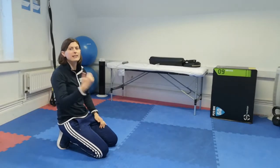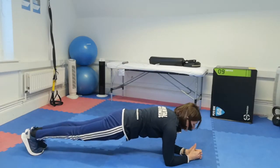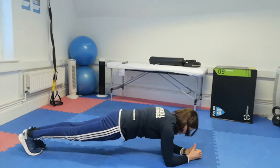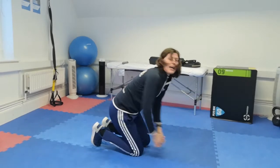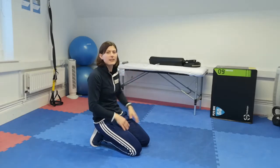Another version is the rocking plank — adding a little bit of momentum to your plank. Get into your low plank position and then slowly tip forward from your toes and then back. That is the rocking plank.